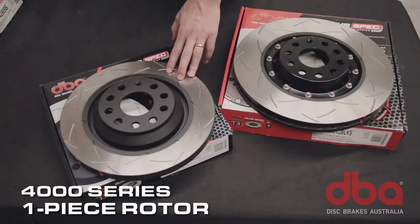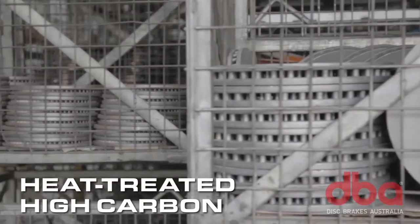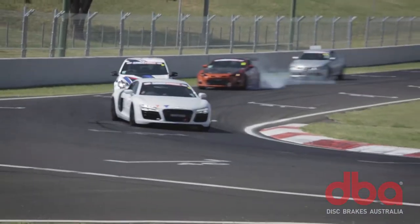All 4000 and 5000 series performance rotors use a special high carbon material, which we heat treat to condition them for high stress applications.